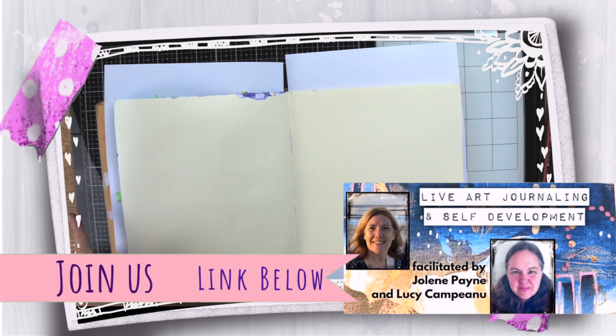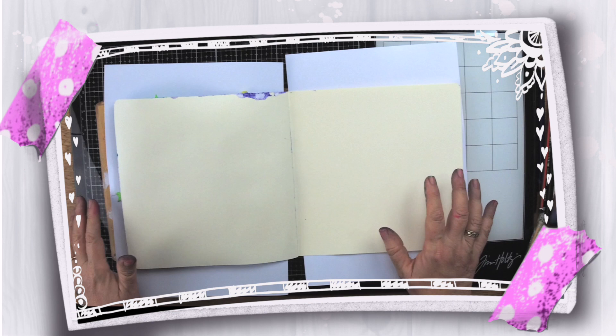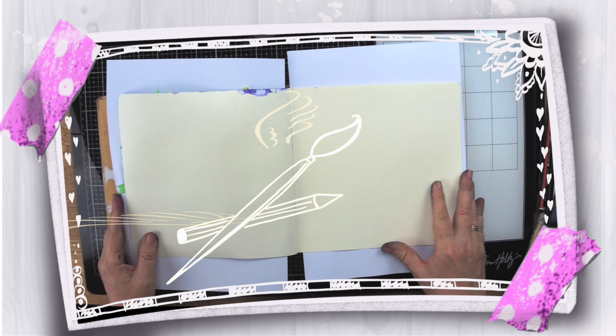I have some very inky fingers to start this video. Today I'm going to show you a page which is so easy to do and anyone will be able to do it, so let's get started.